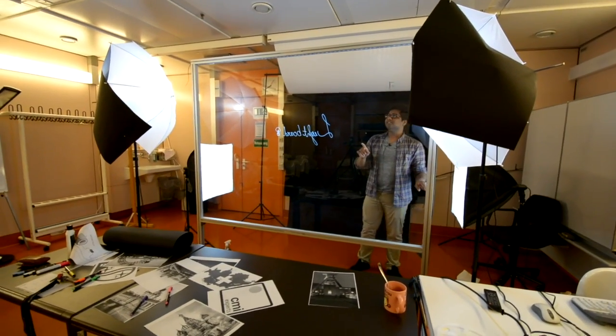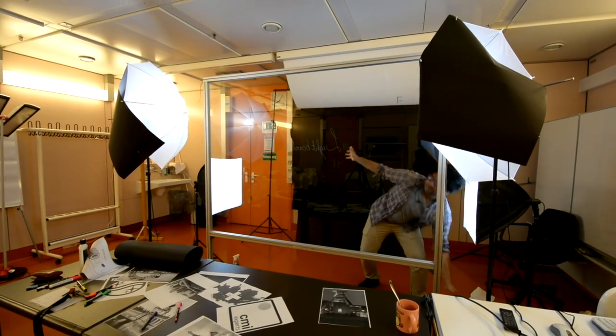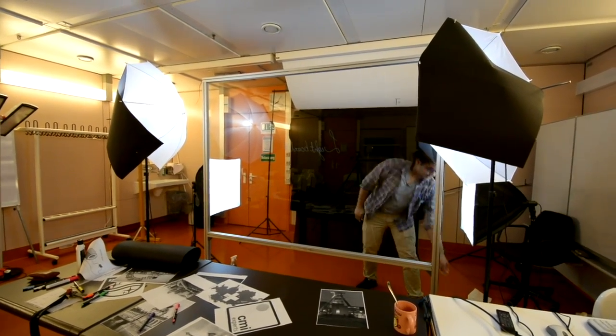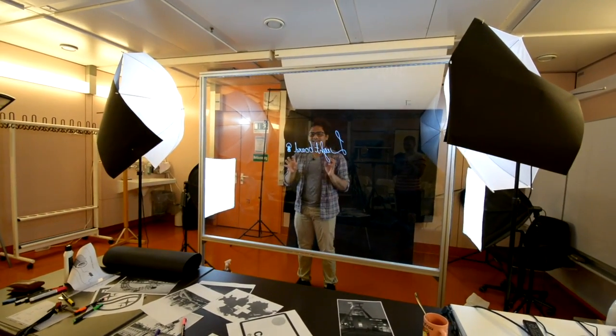We have this external power supply which powers up the LED strip. When I switch it off, it's dull. But when I switch it on, it's bright. That's the cool thing about the LED strip.